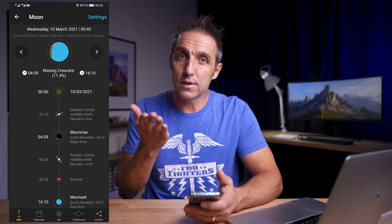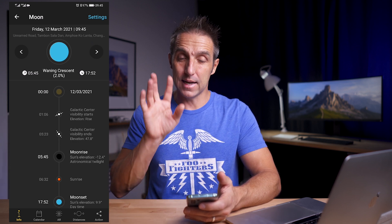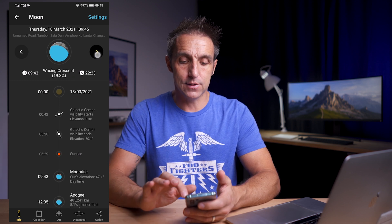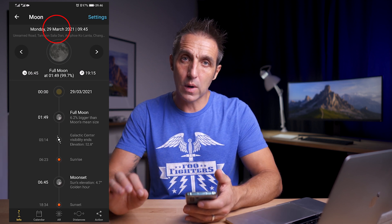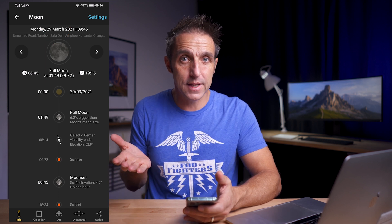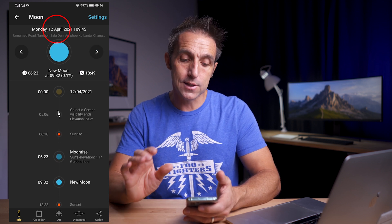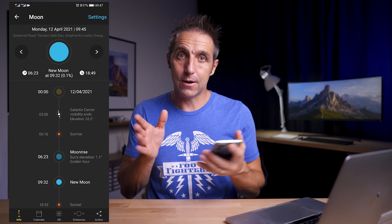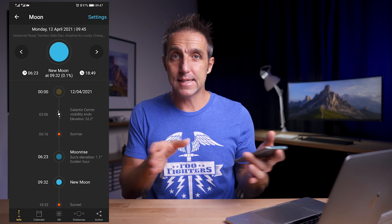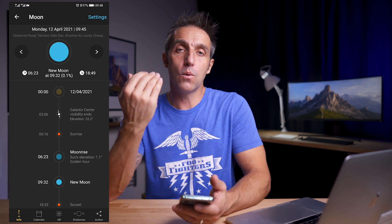If I'm traveling far I'll click on settings and put in my location, but I don't worry too much about this as the times will be about the same. There's a full moon on the 29th of March 2021, so about 14 days after that there should be a new moon — and there it is: the 12th of April is when there's a new moon. I'll normally shoot either on the day of the new moon or, if work gets in the way, I'll plan around it. I will go up to four to five days either side of a new moon, but I'll make sure the moon isn't in the sky too much when the Milky Way is in the sky.